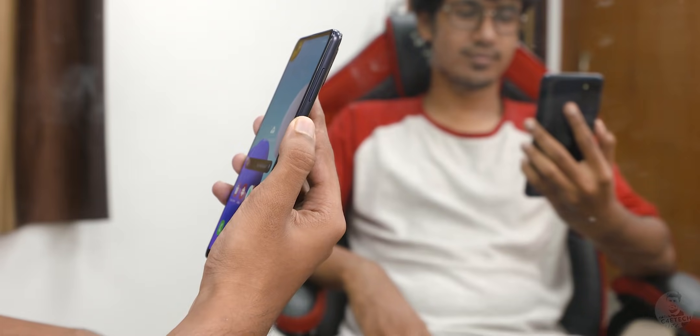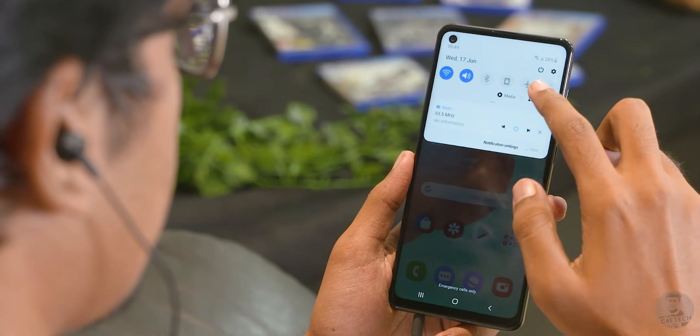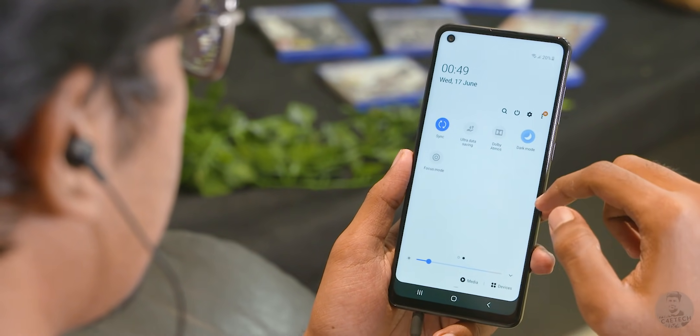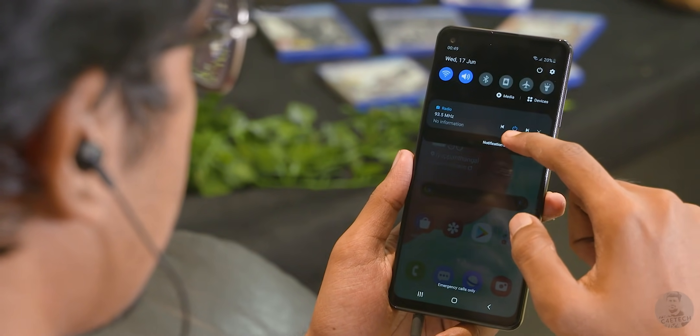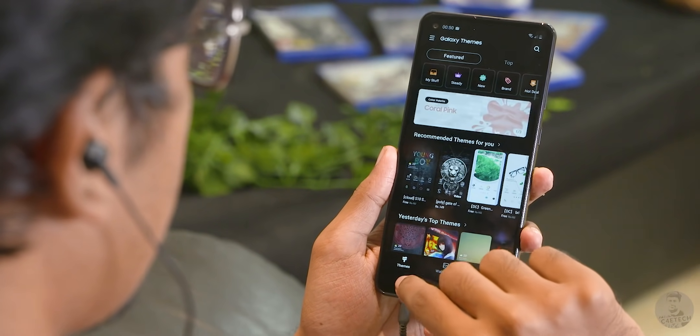Face unlock is present and that felt really quick. On the software side we get One UI 2.1 based on Android 10. Despite this not being an AMOLED panel, dark mode manages to look nice, there are a lot of customization options like themes, and there is support for FM radio.